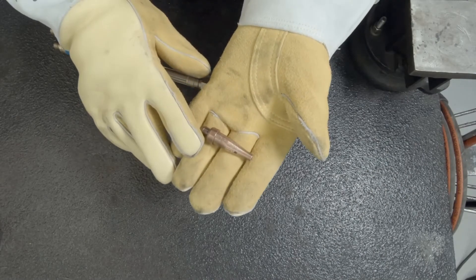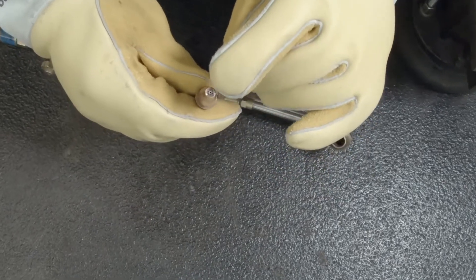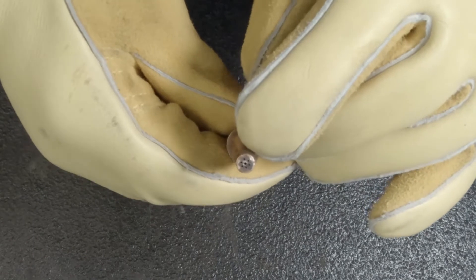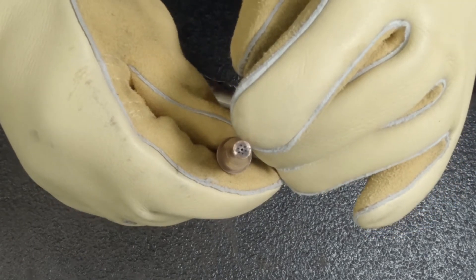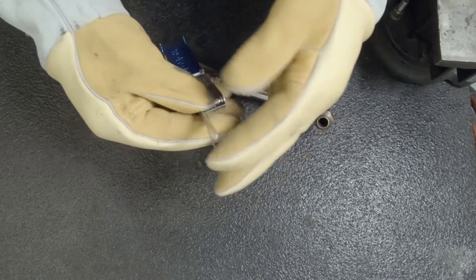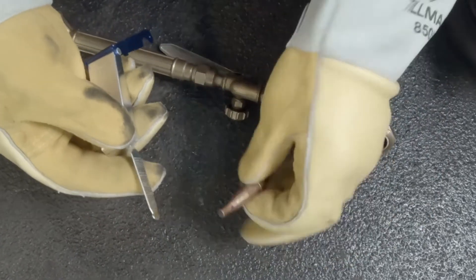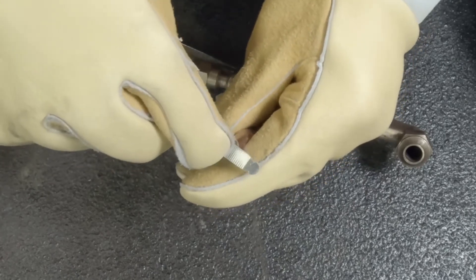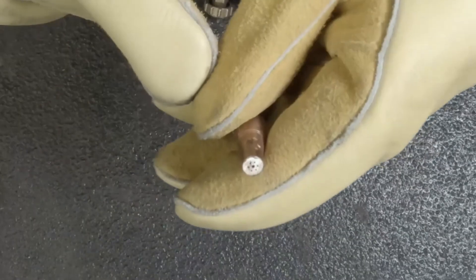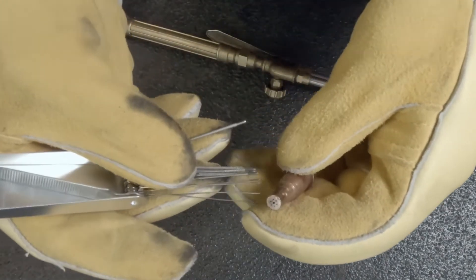Here we have our cutting tip — this is our nozzle. This is really important for us to maintain; it has to be clean. Right here on top are the small orifices where the oxygen and the acetylene come through, and how clean this is determines how great our cut is going to be. Here we have a great tool to help us maintain these tips. This flat part is like a little file — we take it in one direction to remove any debris and get it looking good and shiny. Now it's time to clean the orifices.